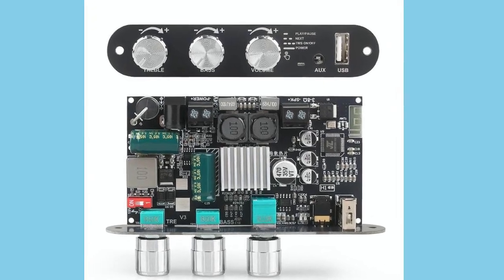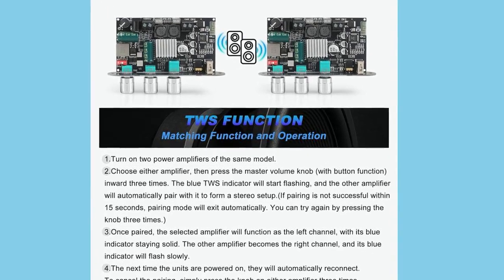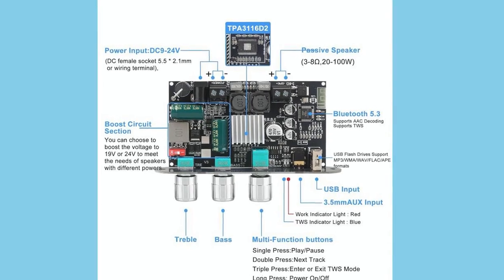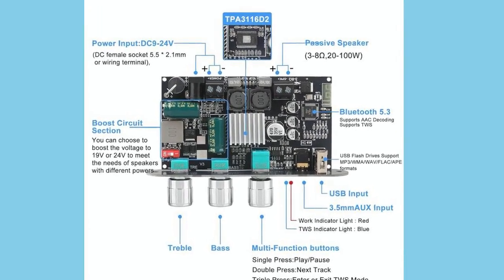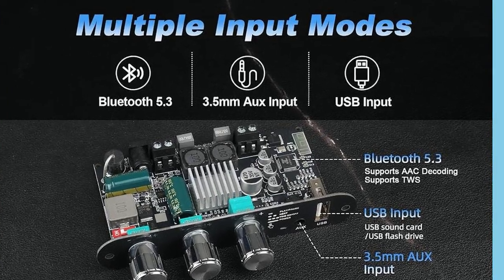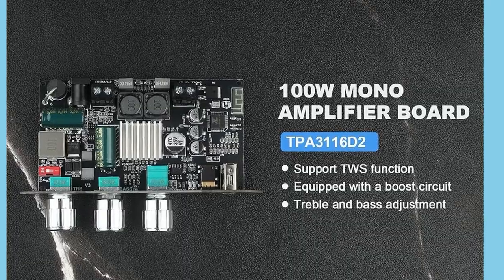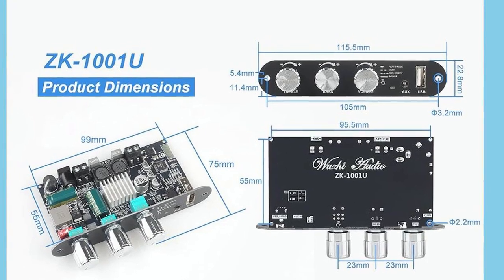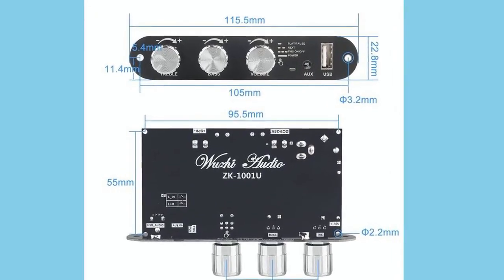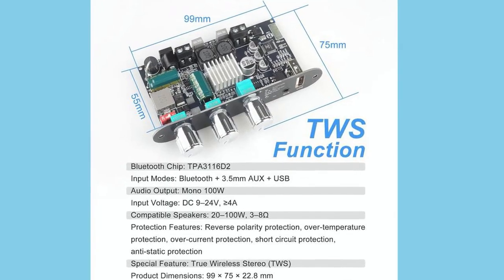At the core of this amplifier is the genuine TPA3116 chip, which is a big deal in the DIY and hobbyist audio world. If you've been around speaker builds, you'll know this chip has a reputation for clean, efficient power delivery. It's rated to push up to 100 watts, which, considering the size of the board, is kind of wild. The TPA3116 also maintains low distortion and relatively high efficiency, which means your sound comes through with clarity instead of muddiness. That alone makes this board stand out compared to cheaper clones or knockoff amp modules floating around.